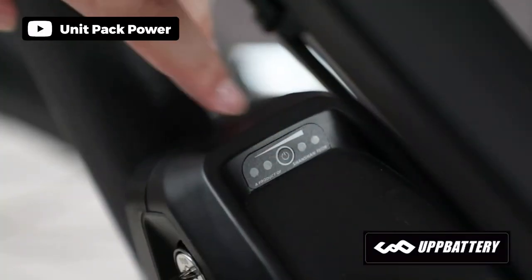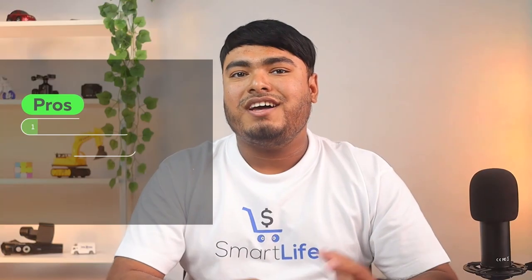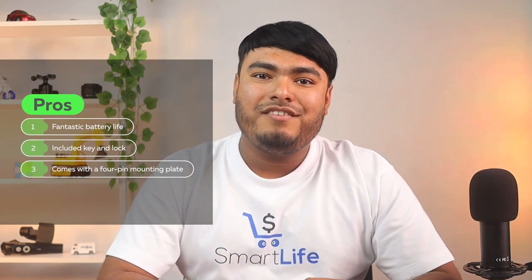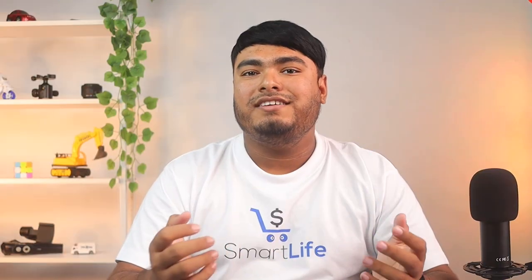With a smart BMS management system, this Yngui electric bike battery accurately monitors the expected battery life. This system also prevents short-circuits, overcharging, overcurrent, and other safety issues. Some pros are fantastic battery life, included key and lock, and comes with a 4-pin mounting plate. Cons: the 36-volt model has limited capacity.